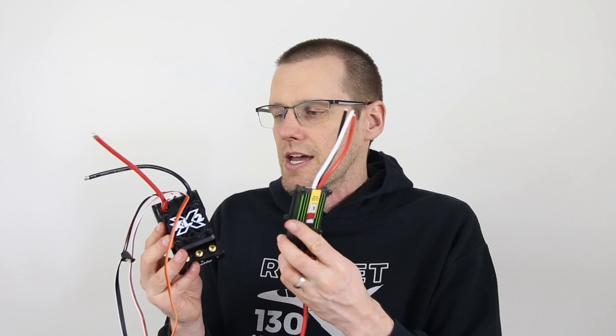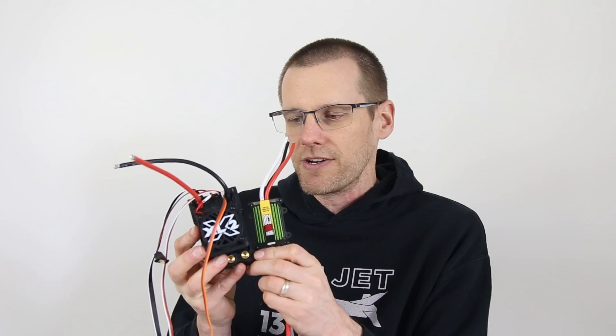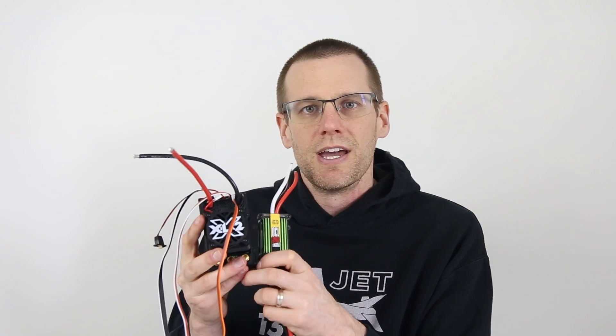This airplane ESC is designed around 130 amp continuous capacity, which is pretty decent for any type of electronic speed control. And you can see the size difference between the XLX2 versus this airplane ESC. There really is not much of a comparison in terms of size — the XLX2 absolutely trumps over top of this 130 amp speed control.